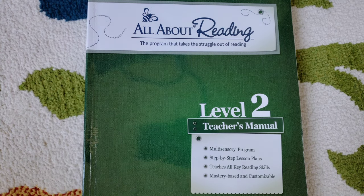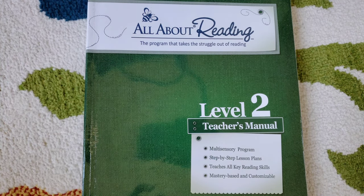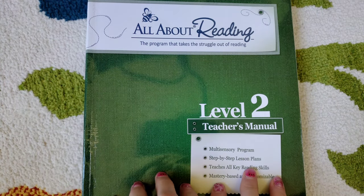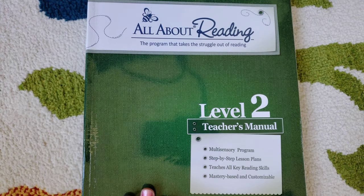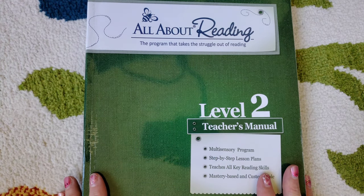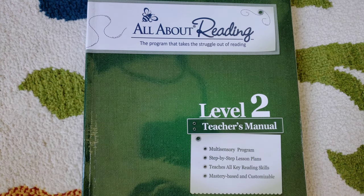I was messaged by somebody I follow on Instagram — her account is the Blessed Bears — asking if I had ever done a flip-through of All About Reading. I looked and thought for sure I had, but I never did. I did a review but never a flip-through, so this is for her and anyone interested in seeing what's in All About Reading. It's been a really wonderful curriculum for us. We just finished Level 2, and for third grade we're going to try something new — not because there's anything wrong with All About Reading at all. I just thought I'd mix things up a little bit.